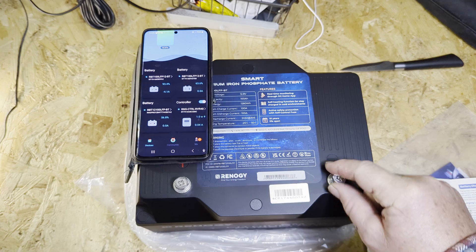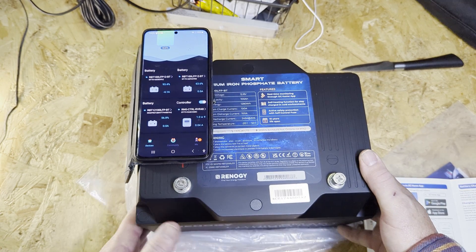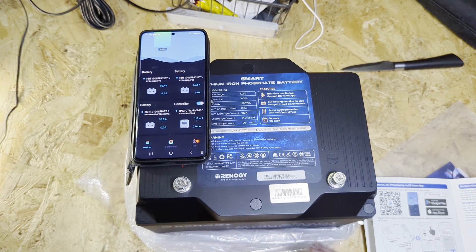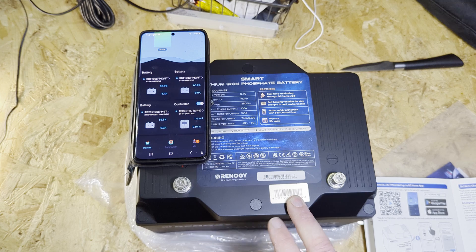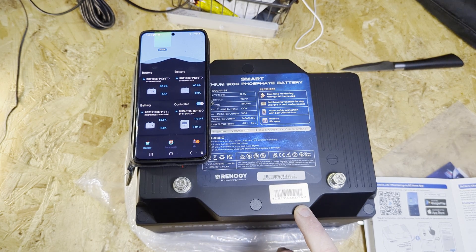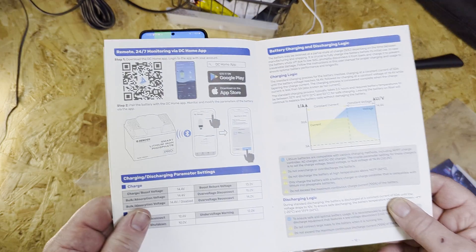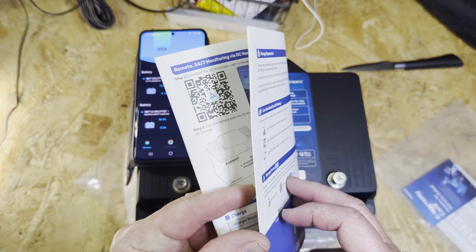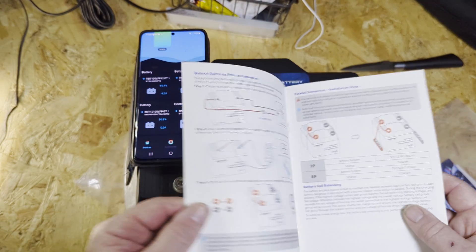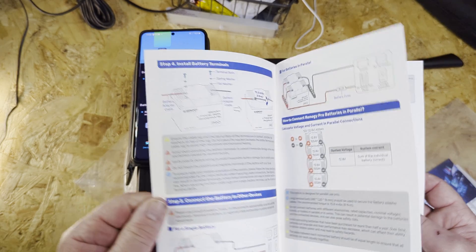It's a nice looking case and feels very strong. It is water resistant. It's the Smart Pro and it's got a very good BMS on it. The booklet shows you everything you need to know — it's not tiny writing, everything's displayed nicely.